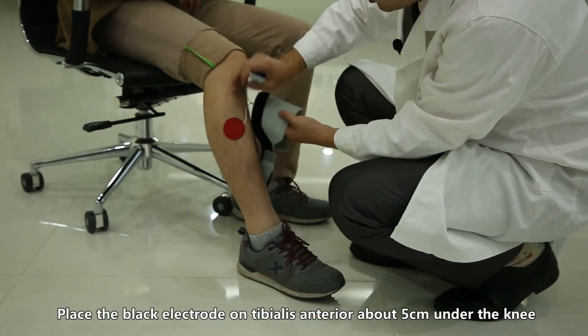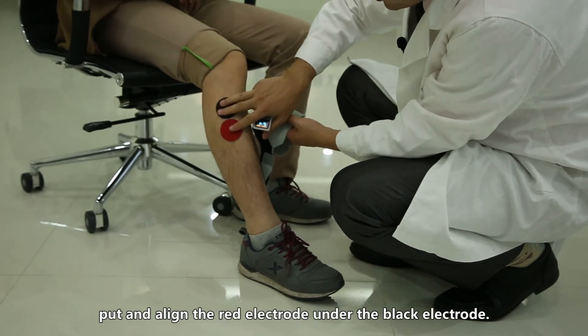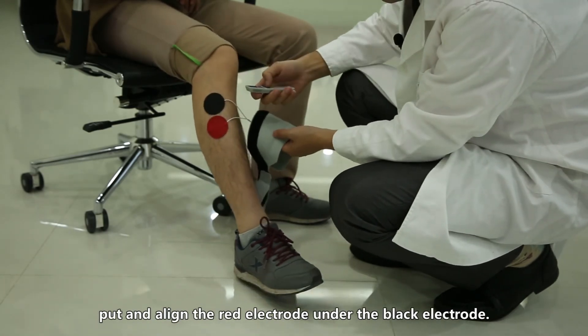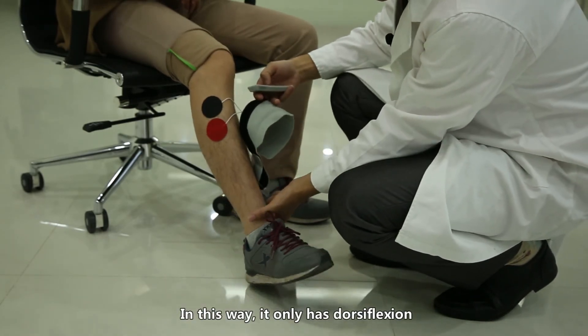Place the black electrode on the tibialis anterior about 5 centimeters under the knee, and align the red electrode directly under the black electrode. In this way, it produces dorsiflexion only.